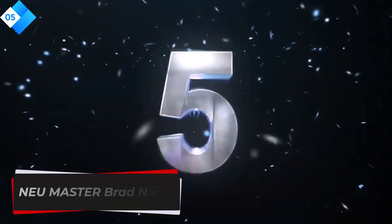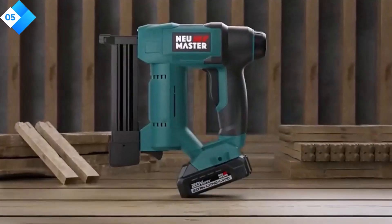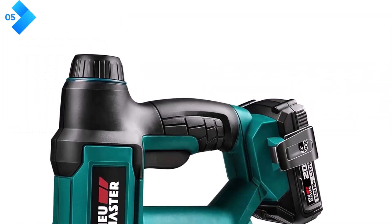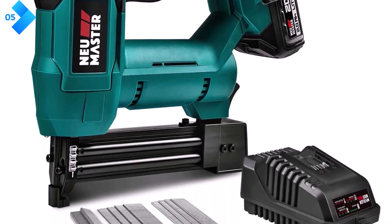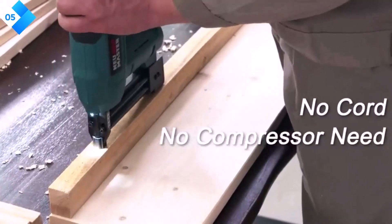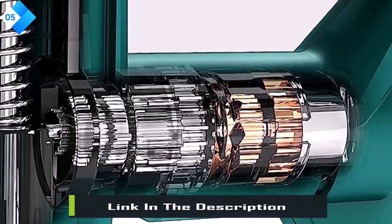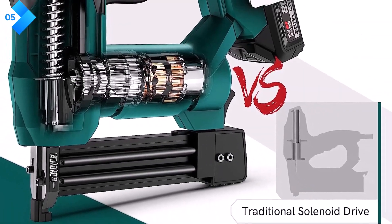Number 5: New Master Brad Nailer. This nailer is an excellent choice for those seeking a reliable and budget-friendly option. This pneumatic nailer operates using an air compressor, providing consistent power for precise and efficient nailing. The adjustable depth control feature allows you to customize the nail depth based on your project requirements. The quick-release nose design enables easy clearing of nail jams, minimizing downtime. The ergonomic handle and lightweight construction make it comfortable to use for extended periods.